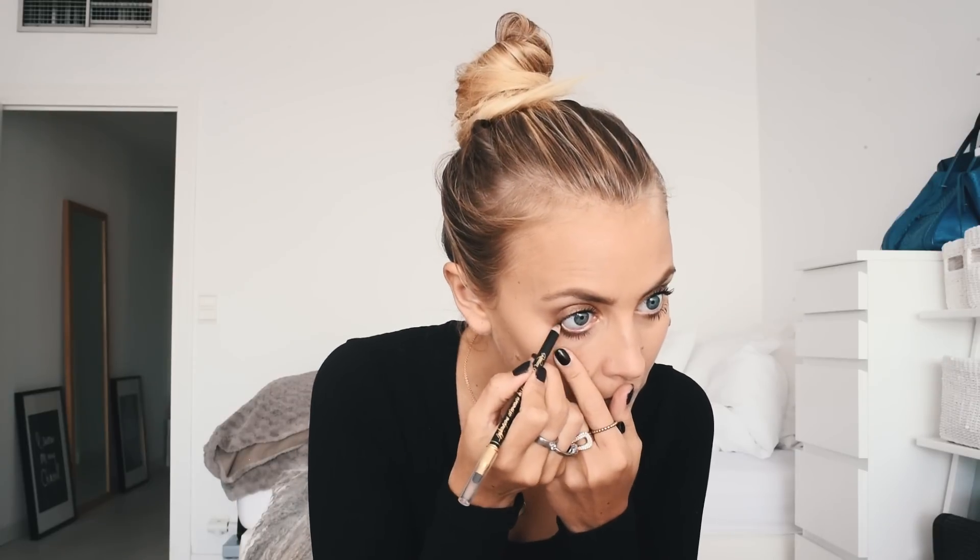Sometimes I also use — I'm not sure if you call this eyeliner or the thing you put on top — but anyway I use this inside my eyes. I like it because it gives me a more intense look and it feels like I have more makeup on. I know some people say it makes the eyes smaller, but I have pretty big eyes to begin with, so that's why I like it. I think that was it for the eyes.